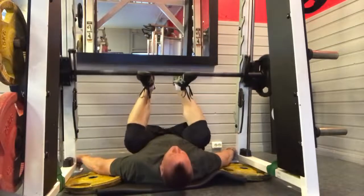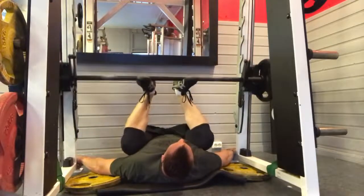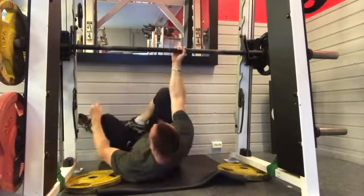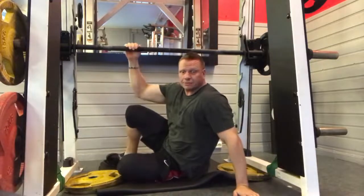This means the hamstrings and glutes are still in play. This is a vertical leg press using the Smith machine. Most gyms have a Smith machine — give it a go next time you're in the gym.